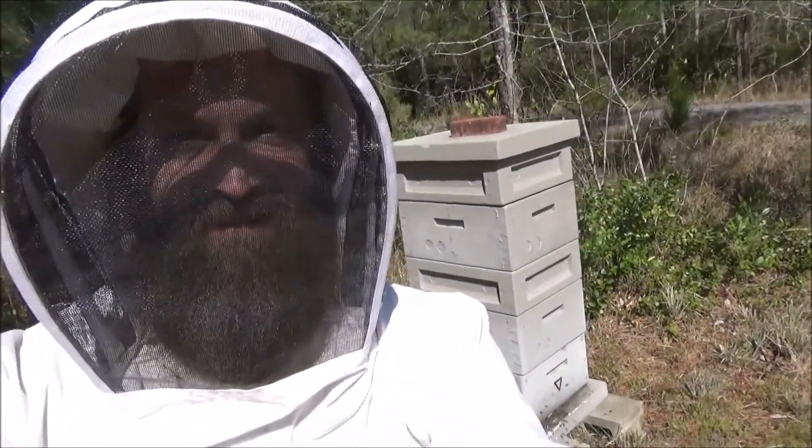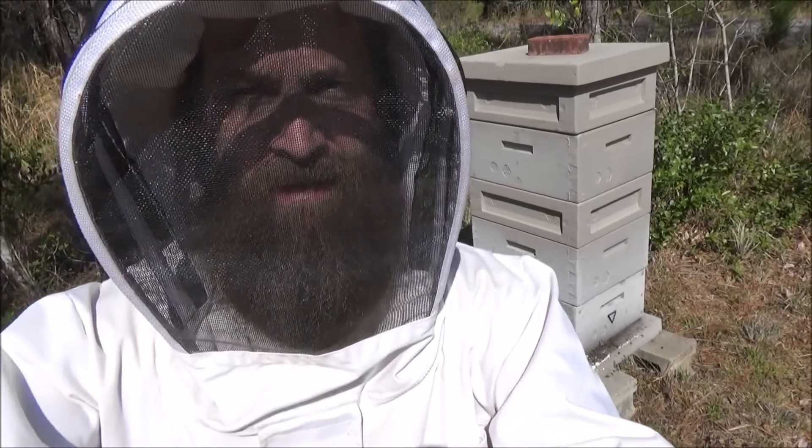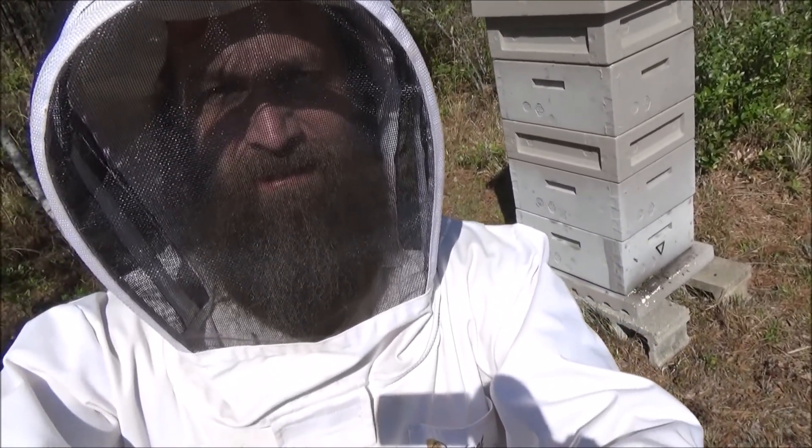Hey everybody! Today I'm going to be checking this beehive and see if the queen is laying. I just checked her a couple weeks ago and there were all sorts of larvae and honey and capped brood, so let's see if we can find her.